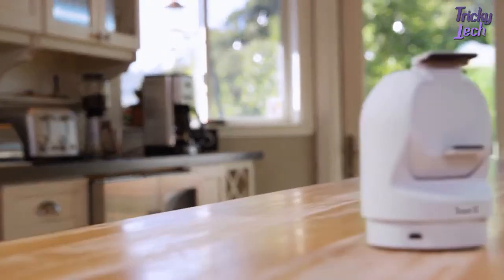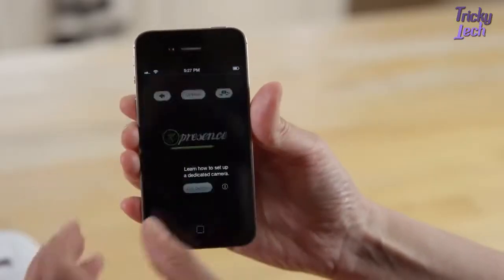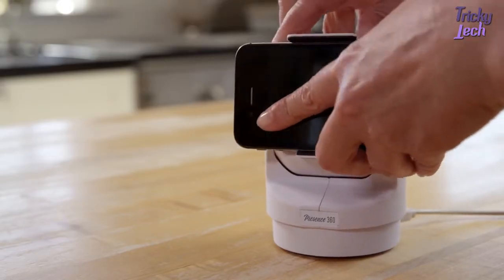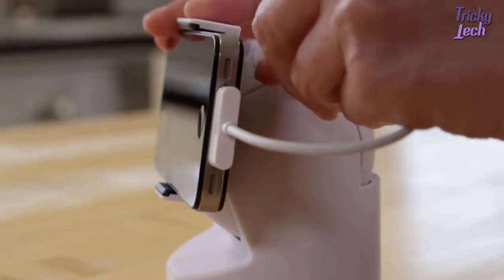It's easy to use and only takes minutes to set up. Here's how it works: download the Presence app on your old smartphone — it works with both iOS and Android phones. Place it between the Presence 360 arms and adjust for a snug fit. Connect it to a power source to keep it charged.